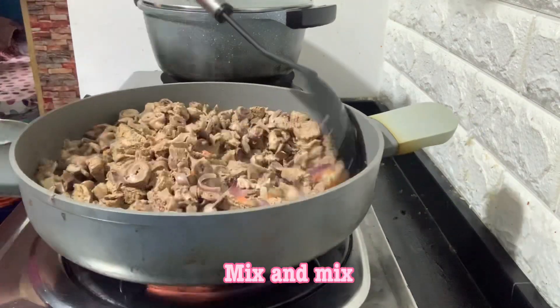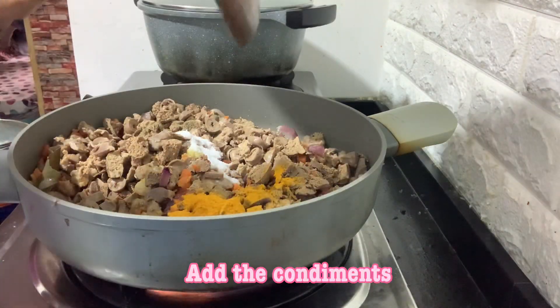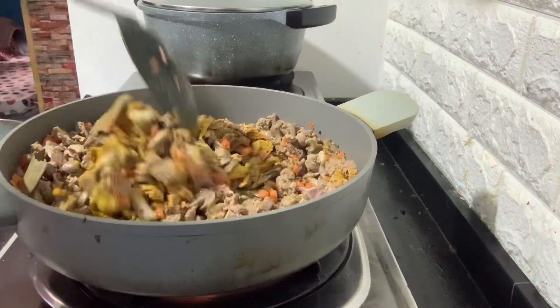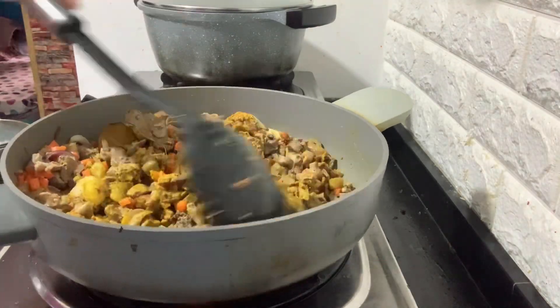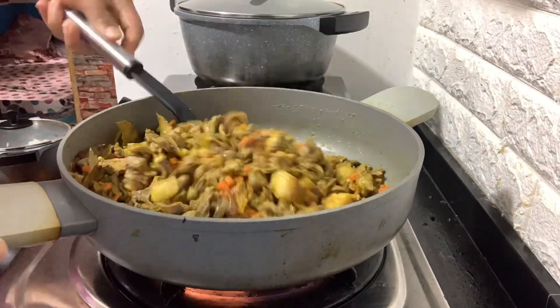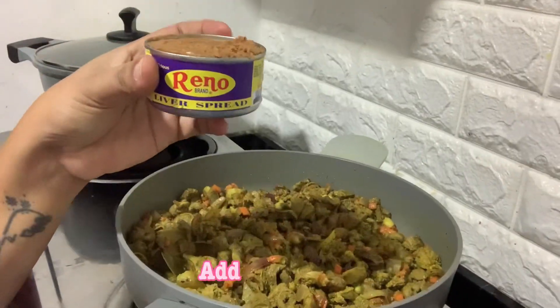Mix and mix. Add the condiments. Mix and mix until you stress out. Add liver spread.